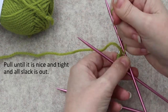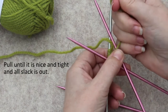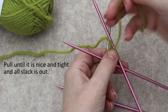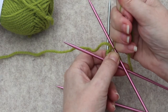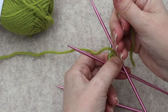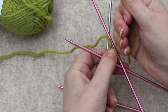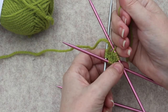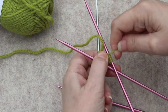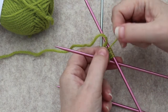You want to pull — not so hard that it will break the yarn, but so that it's nice and tight. Sometimes it seems like it's tight and then that little extra tug will pull another bit of slack out, and that extra pulling of slack is what locks it into a pinhole cast on that will not open up again. You don't always feel it — it depends on the yarn — but sometimes you do.